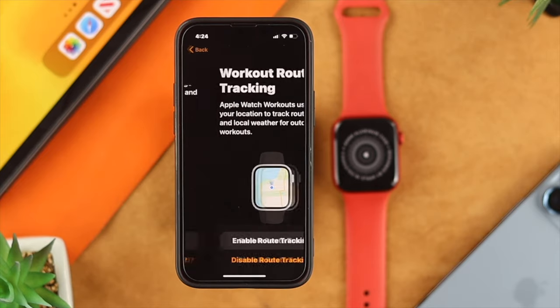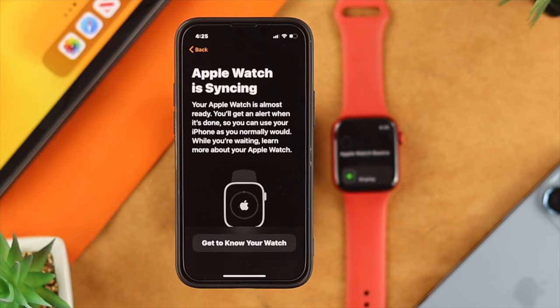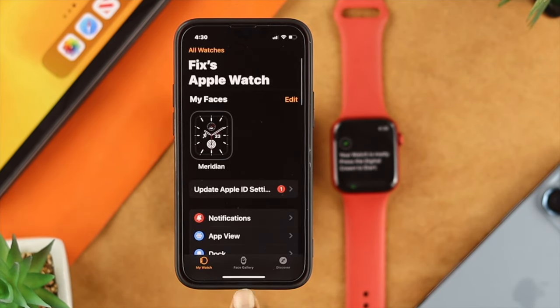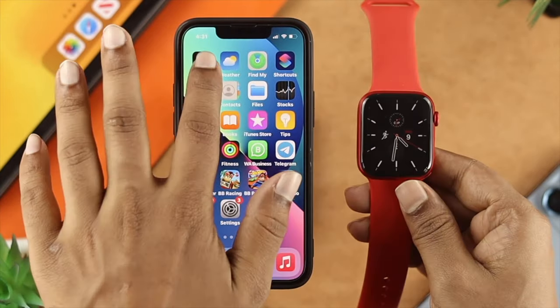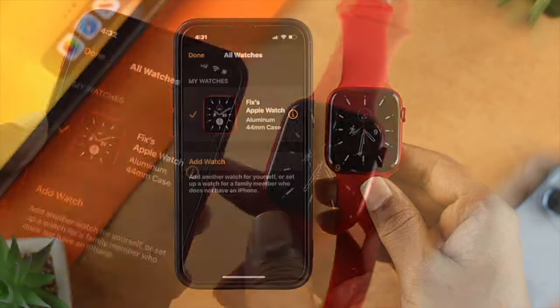After choosing your last backup, go ahead and tap Continue and set up your Apple Watch as usual. After that, your Apple Watch will be paired with your new iPhone. So, this is how you can unpair your existing Apple Watch from your old iPhone and set it up with a new iPhone.